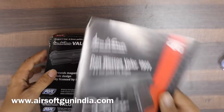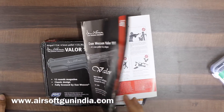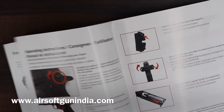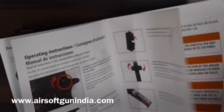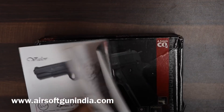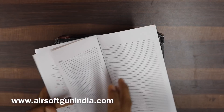We'll go with the magazine first — I'll tell you everything about the magazine. Then we will take you through basic shooting instructions. I'll take you straight through the parts and specifications.